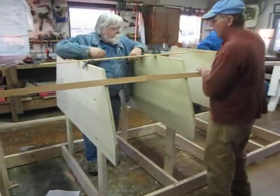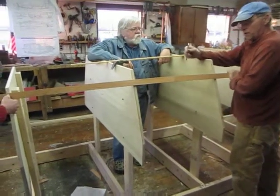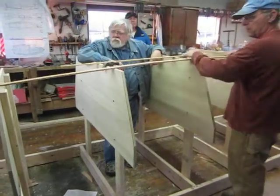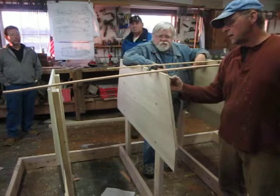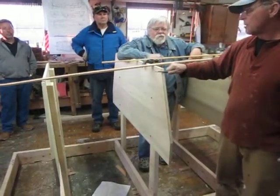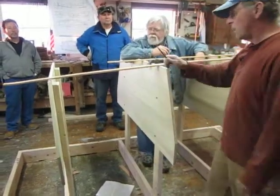We're going to bevel the side of the mold as needed. Same with the bottom — we've got to bevel the bottom. Once we get the bevels done, we're going to cut notches for the chines. That has to be done with the same bevel, otherwise the chines are not going to set right. That's going to be done with the same bevel all the way out.